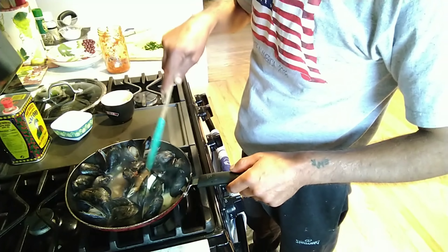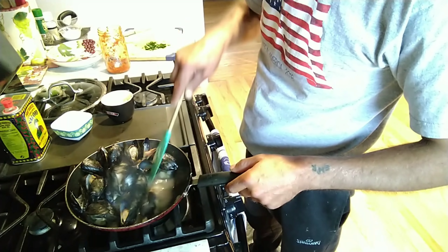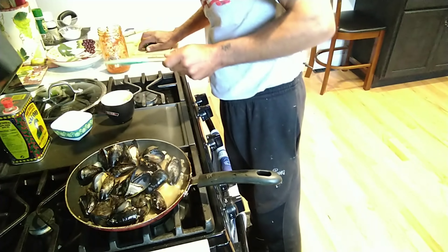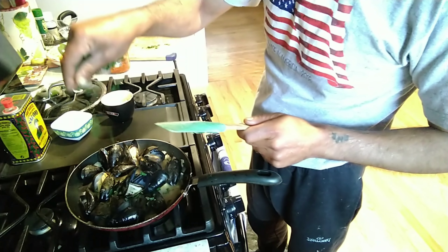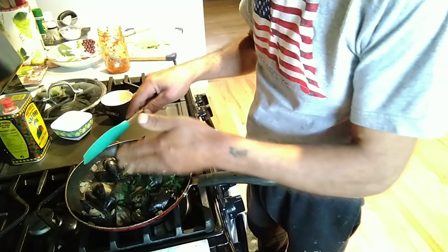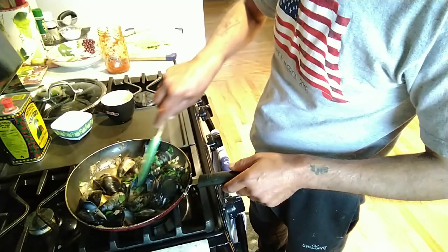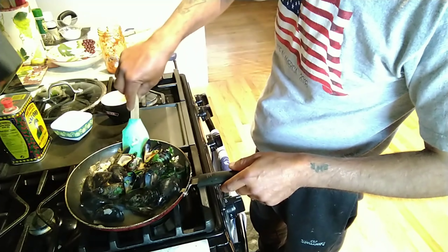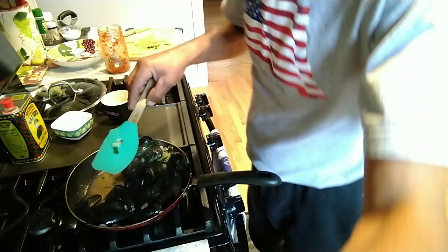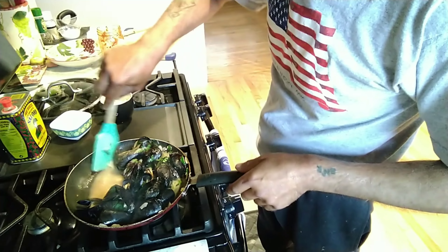There we go, that's it. This smells absolutely amazing. And now you add your parsley. I could have picked a bigger pan, but you add your parsley. Can you see that velvety juice down there? You see all that juice — how velvety the butter made it and it changed the color?